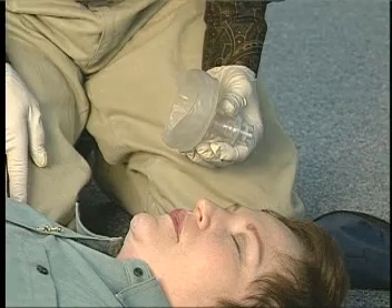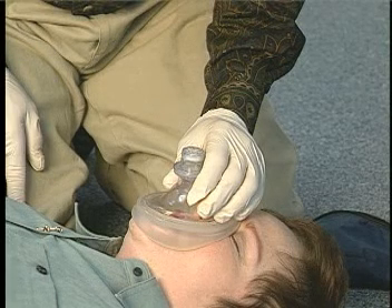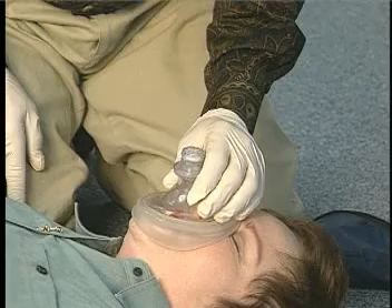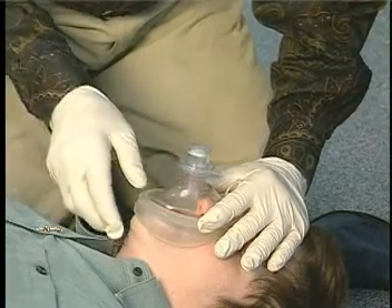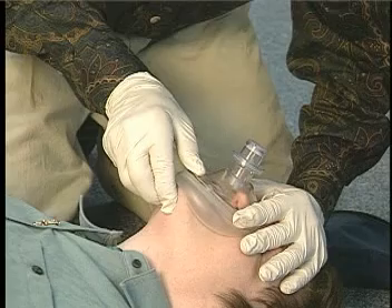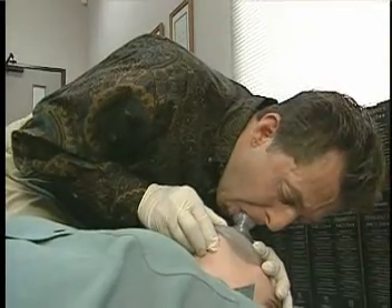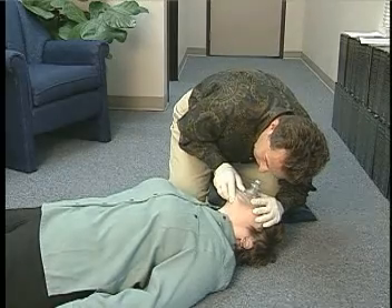Using a mask requires a slightly different approach. For both adults and children, place the top of the mask over the bridge of the nose. The rest of the mask should lie naturally on the patient's face, covering the nose and mouth. Using your hand on the patient's forehead, form your thumb and forefinger into a V shape to control the top of the mask. Use the thumb of the hand lifting the chin to control the bottom of the mask. While opening the airway, seal the mask against the patient's face by bringing the jaw up into it. Take a deep breath, put your mouth around the one-way valve, and blow until the chest rises. Remove your mouth and allow the patient to completely exhale.